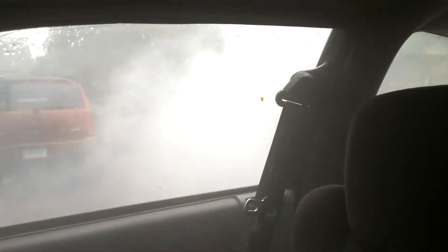Oh man, I can't even get out of this car because I have to hold the throttle at 1,500 RPMs. I mean look at that — that's a lot of smoke, dude.